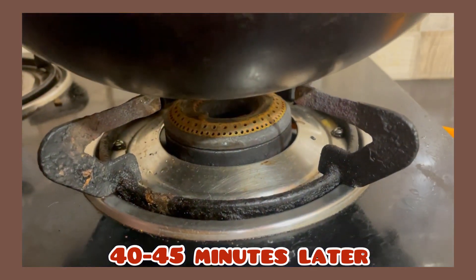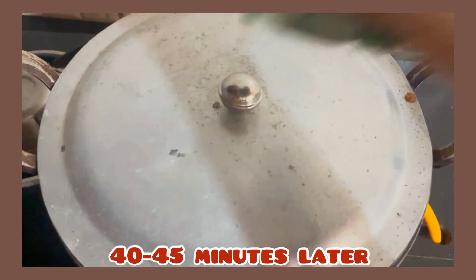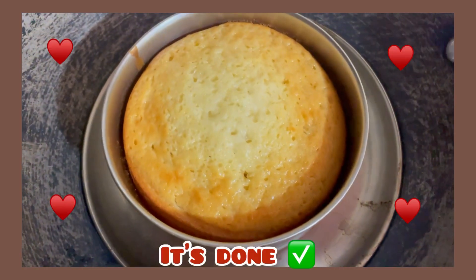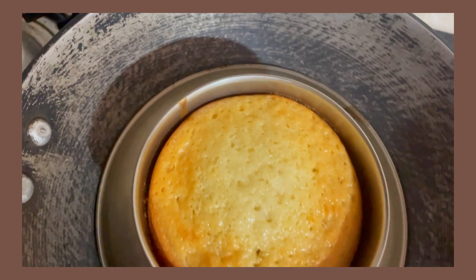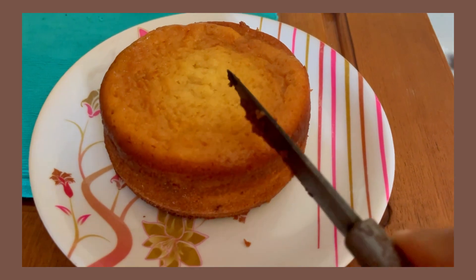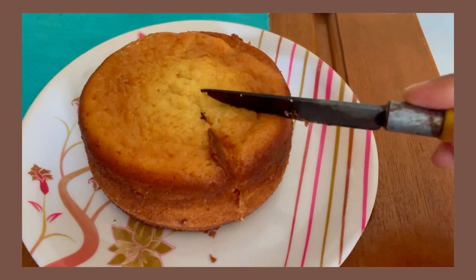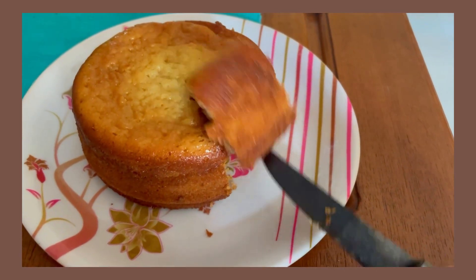I will keep it for 5 more minutes, then I will show the final result. This is the final eggless cake, which is done. It looks quite pretty and I am very proud of myself because it turned out very beautiful. I will show you how the taste is — I will share it with you.